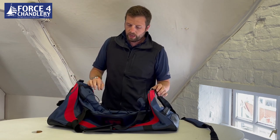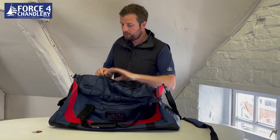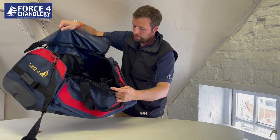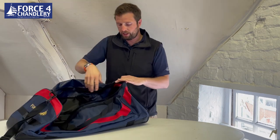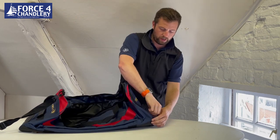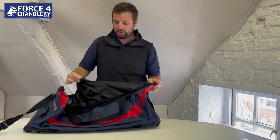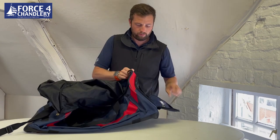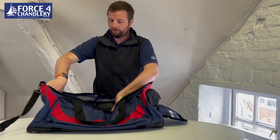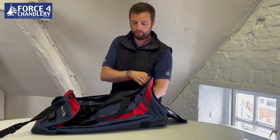The main pocket of this bag is pretty cavernous — a really nice big space. The best feature is it's got a wet and dry compartment. It's designed with a bag inside the bag, accessed from a separate opening. As you take stuff out of the main compartment and it gets wet, you put it back in the wet compartment.